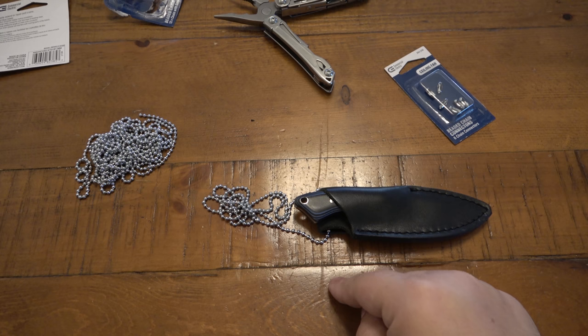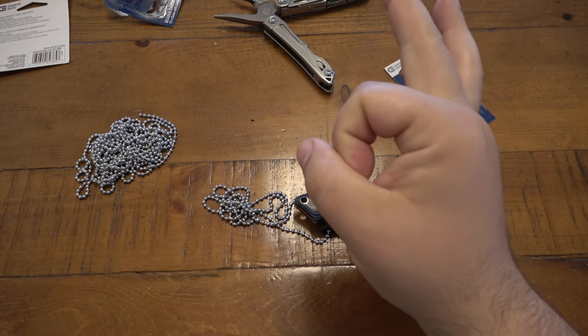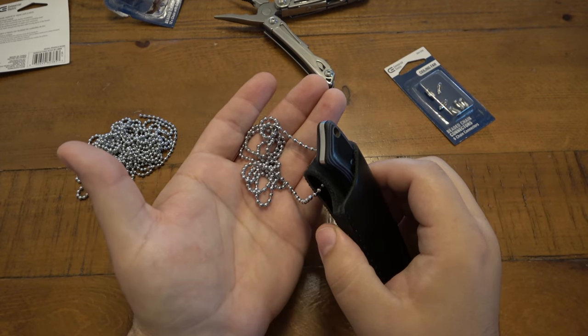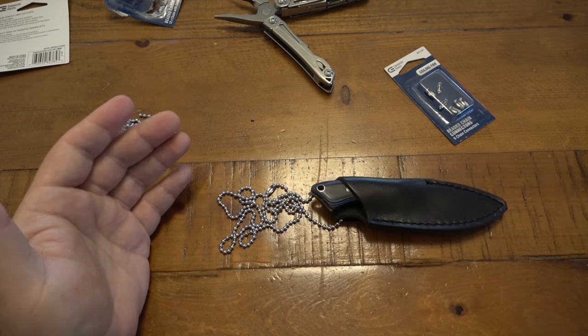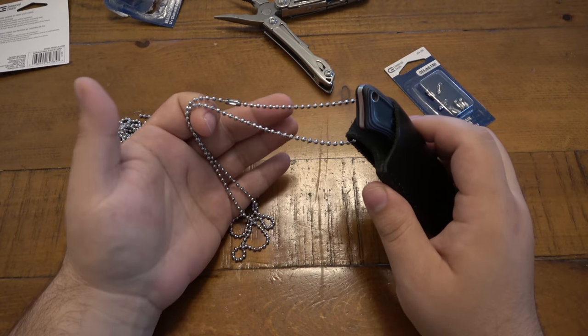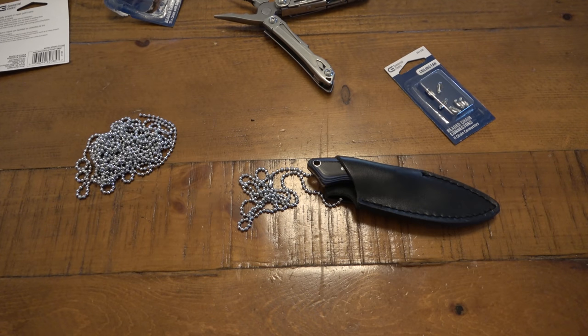Paracord might be considered more comfortable — it just depends on what you do with yours. I like to do two slip knots so they're adjustable — I can make it a little higher or lower on my neck, and I can still take it on and off. Sometimes the little knots or balls on the line can be a little uncomfortable on the neck. The ball and chain has never been uncomfortable for me, but if it gets cold in the winter that's another consideration. I go back and forth between ball chain and paracord — they both have pros and cons. You can use anything: leather, tether cord, bank line, smaller diameter cords — whatever you've got floating around, whatever floats your boat.